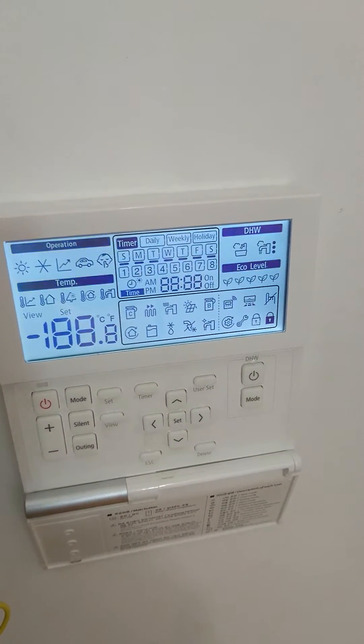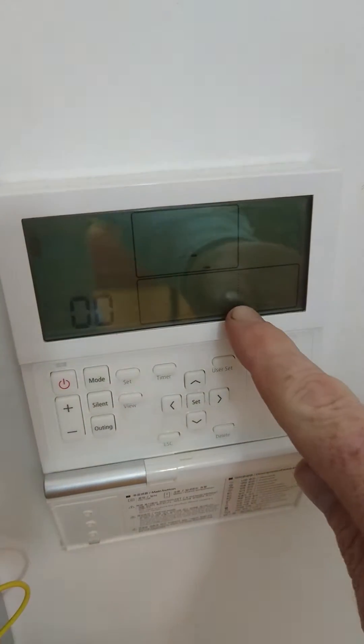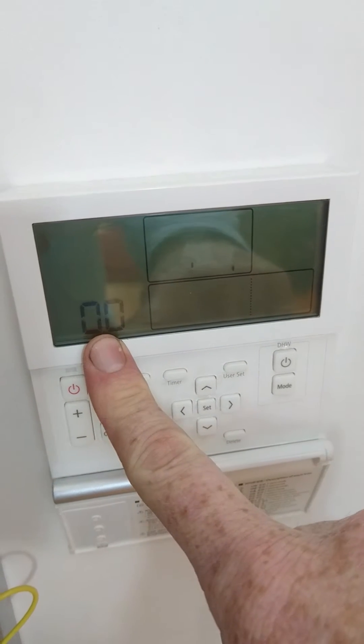We've just started up our system and turned the power on. You can see the initialization screen, and then 00 appears on the screen.